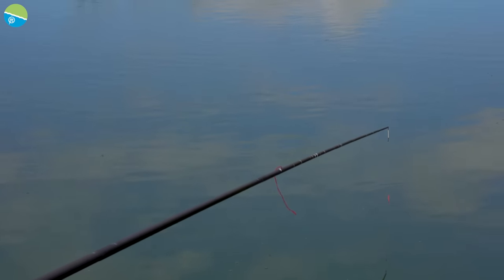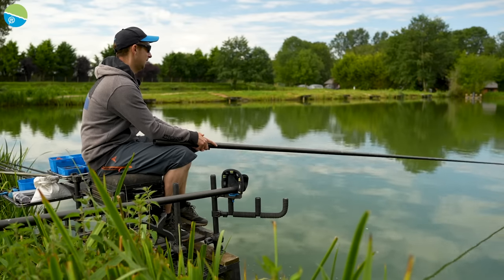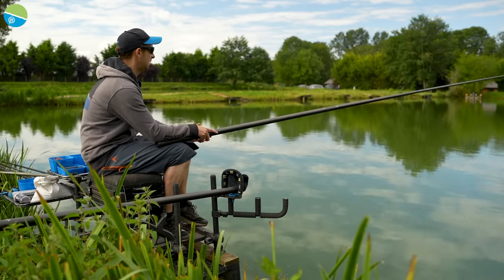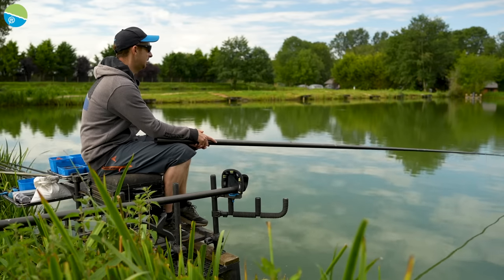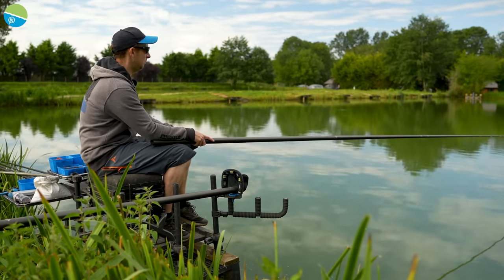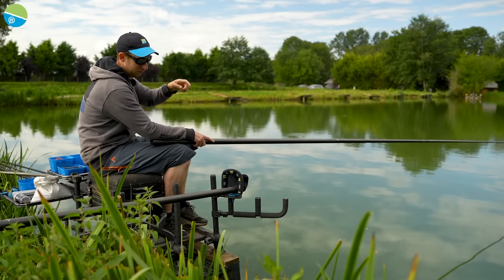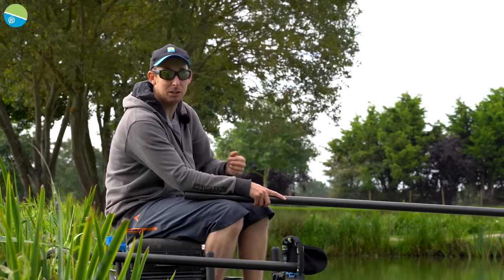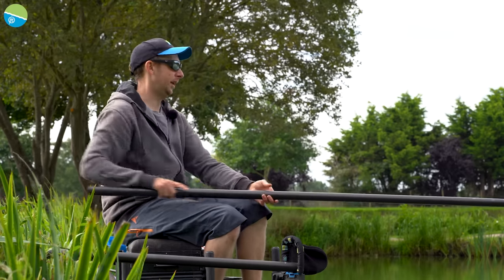Shipping out to six metres, I can feel it's quite silty out there - probably about five foot deep. It's straight into the silt there, and I'm presuming it's going to be fairly flat from then on out into the middle, but I'll check that. Sometimes you might find a gravel bar or sunken islands - it's always worth checking around your peg.